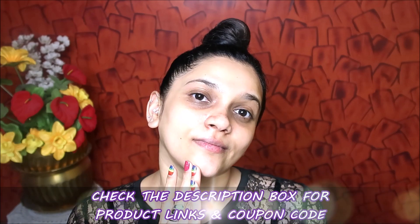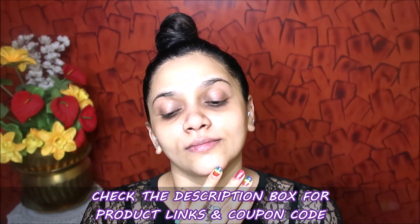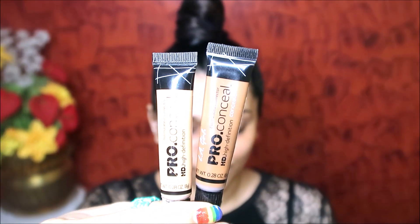This serum is very thick, so it will give good hydration and nourishment. At the same time, it will penetrate the deep layers of skin. Good Vibes products are sulfate-free, paraben-free, cruelty-free, and mineral-oil-free. All product links are in the description box — you can check all products there.